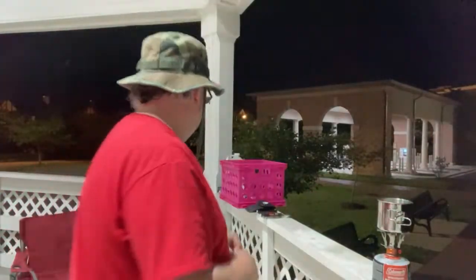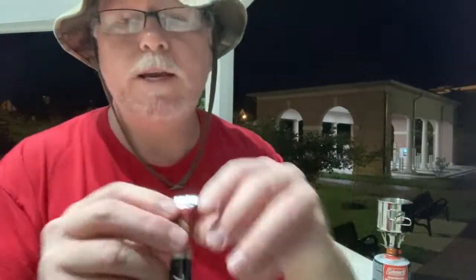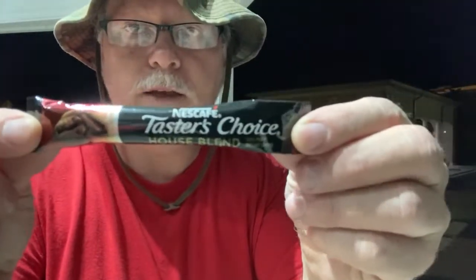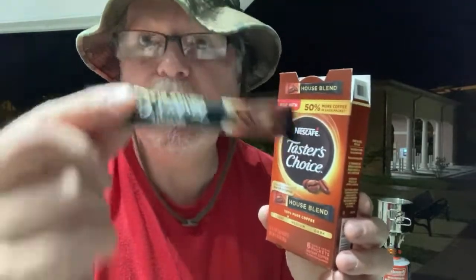I consider y'all my friends. If you're out and about in Kingsport, come down here and see me — as long as you ain't no trolls. What am I drinking? Taster's Toys House Blend. My girlfriend Sonia got these for like 25 cents a pack. You get six packs in here — six eight-ounce packs. One pack is good for one cup of coffee, which is eight ounces.